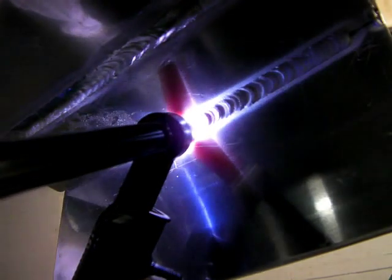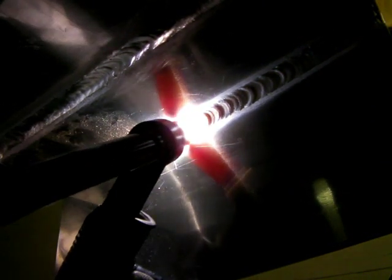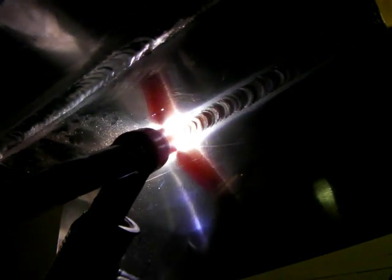One of my subscribers emailed me about doing a video on TIG welding aluminum overhead. He was having trouble with the aluminum balling up and just falling down. Usually when that happens, either you're using too small a rod, too long an arc, too much of an arc angle, or all of the above. So what I'm doing here is extending the electrode barely — maybe an eighth of an inch — jamming that number 5 cup in there where it's resting, and just adding rod.